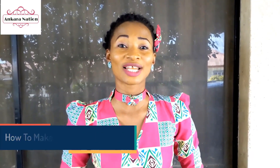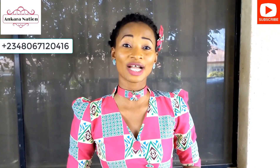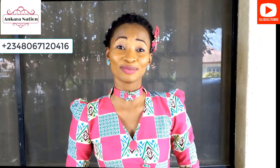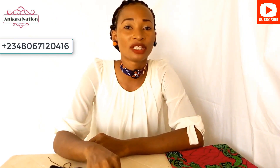Hello everybody, welcome to Ankara Nation online training. My name is Lizzy. On this channel I will be teaching you how to make Ankara accessories. If this is your first time seeing my video, kindly subscribe to my YouTube channel for more interesting videos. We are now making our Ankara neck bracelets with yo-yo flowers.